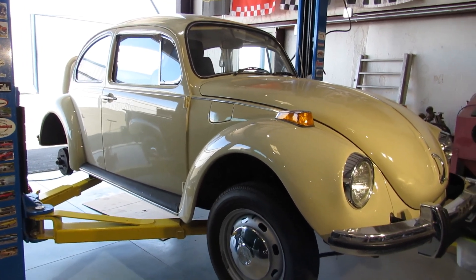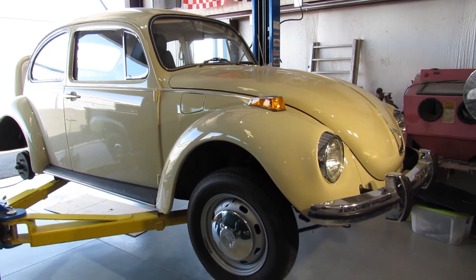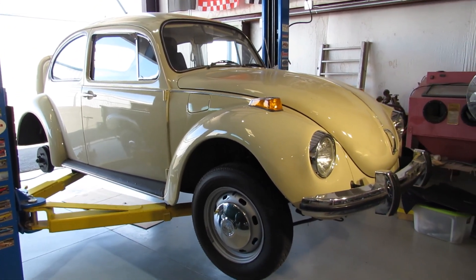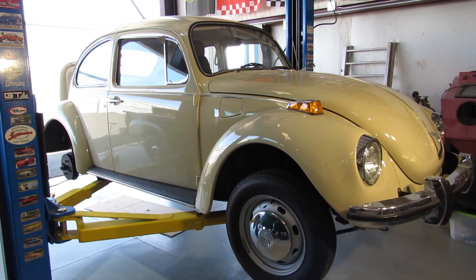I thought I'd video a quick update on the 71 VW here that we're converting to electric drive. Got a green light and we're going to go ahead and start, so I actually started last Friday.